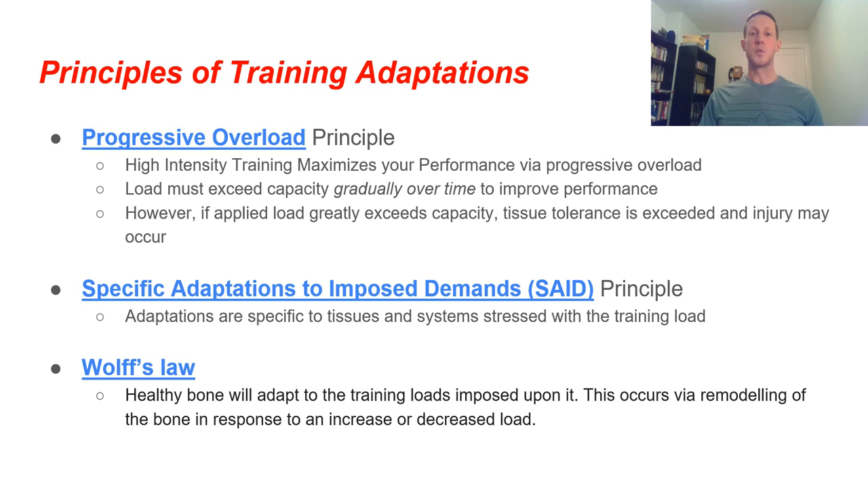We want to be aware of some principles of training adaptation. The first is the progressive overload principle: high-intensity training maximizes our performance via progressive overload. The load must exceed our current capacity gradually over time to improve performance — if we just keep working at the same rate and never push beyond where we are, we don't adapt and don't become stronger. However, if the applied load greatly exceeds our tissue capacity, our tissue tolerance is exceeded and injury may occur. So again, we want that adequate training load — not too much, not too little.